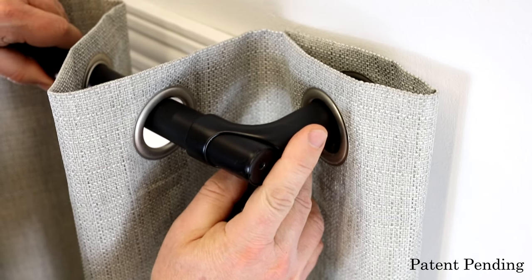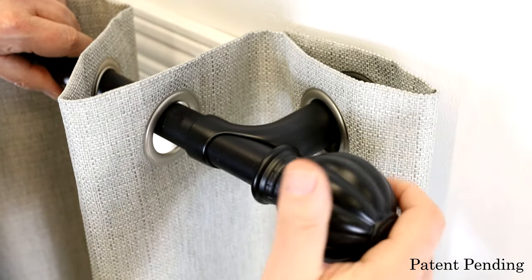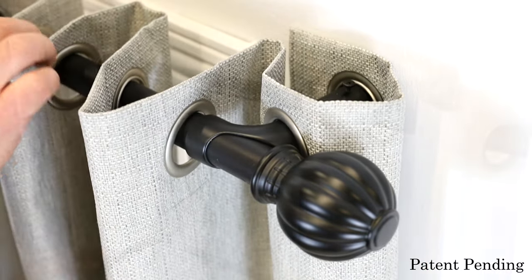Extend the curtain rod to the required width. Tighten and fasten the screw and add the decorative end. Repeat the same steps on the other side.